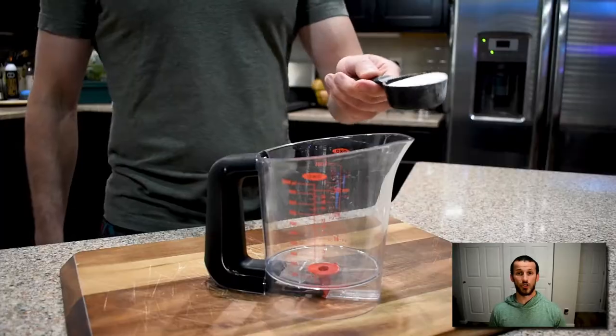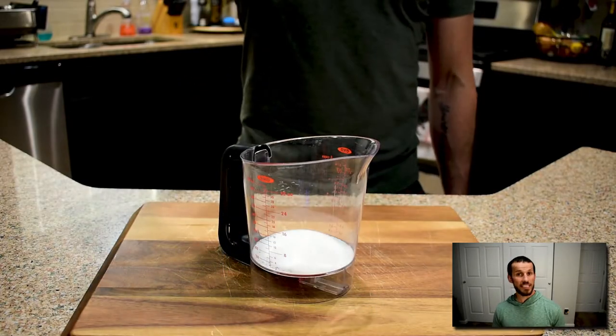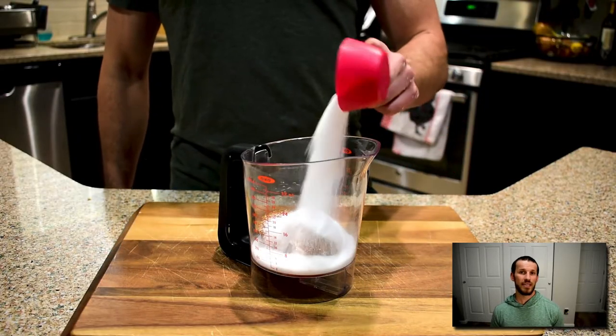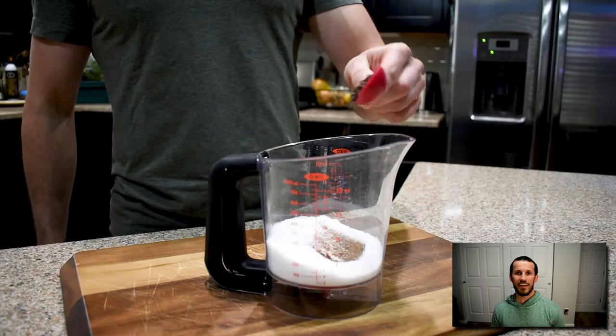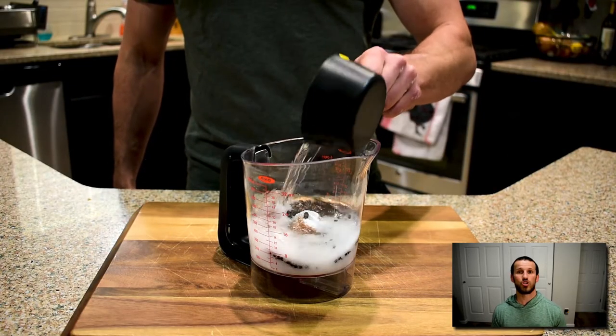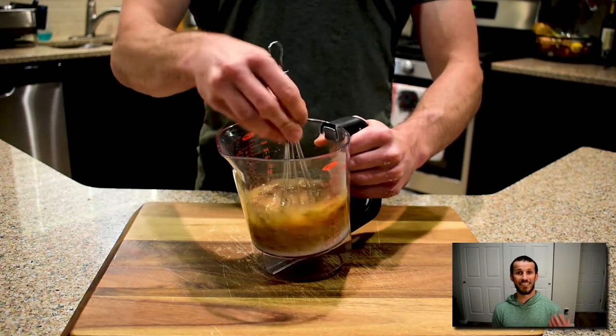The first thing we need for our smoked salmon is a brine. Into mine I'm going to put some stevia, some brown sugar stevia, salt, peppercorns, and then some vodka. The addition of alcohol is what makes this smoked salmon cure so fast. Let's go ahead and whisk it up, and then our brine is done.